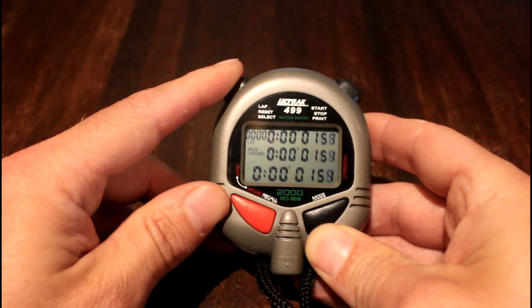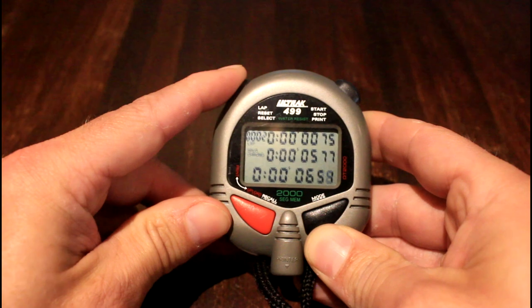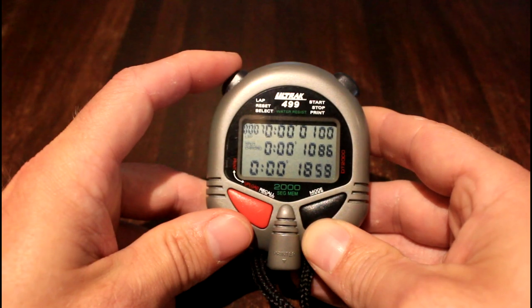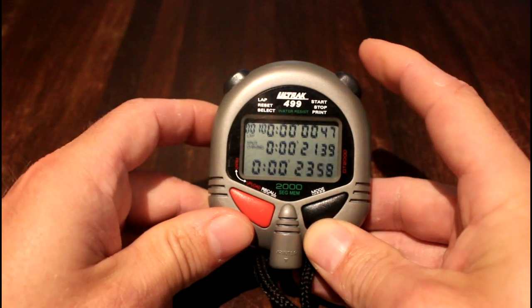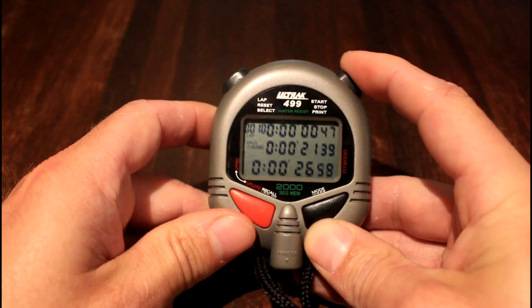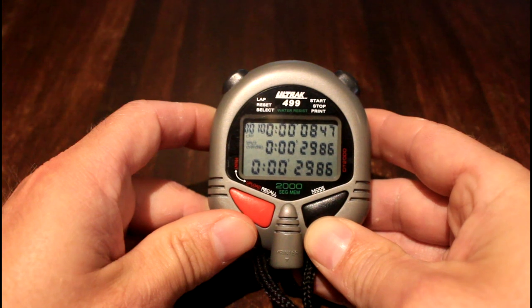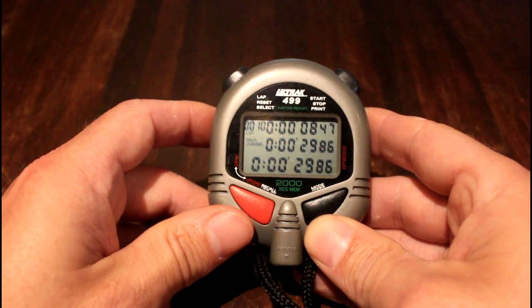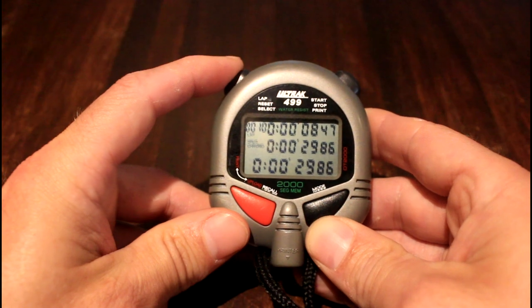We start the run and click through for a couple of runners. At the end of the run — we're now up to 10 runners — we want to stop the watch by pressing the top right-hand button with a single click. We then need to store that information, which is done by pressing the top left-hand button.